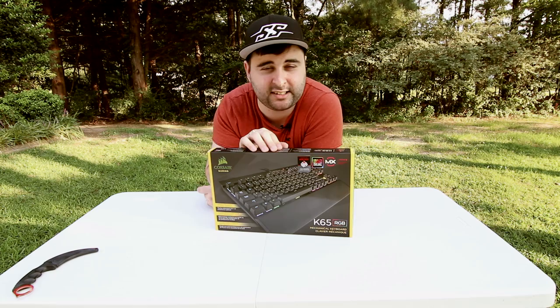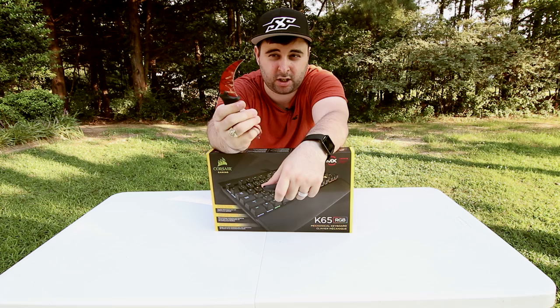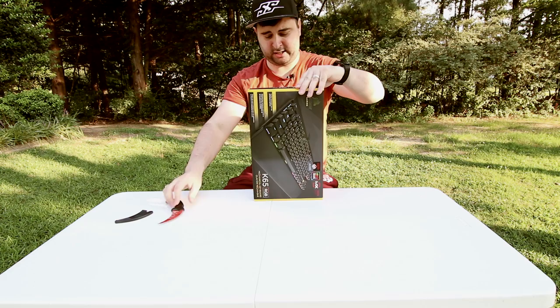We're going to unbox it with this carabiner knife, which I got many months ago and I never used. Dude, it's not sharp at all. Luckily, there's not many things to cut and I should be just fine. In the box, we get the keyboard, some paperwork, and a wrist rest at the bottom, and that's it.